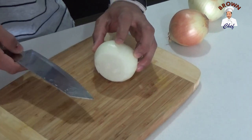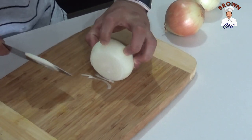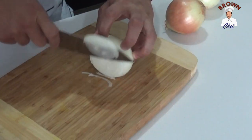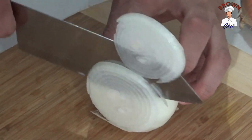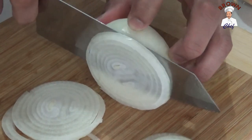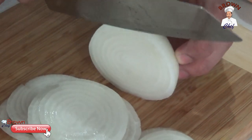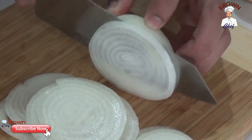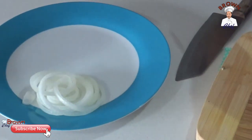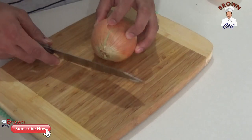For onion rings, the size is up to you — I'm going to make really thin ones. Make sure you hold your onion with all five fingers like that and just cut it thinly. You can bring your knife towards you or push it away from you — there are different ways of cutting. This is good for salads or garnishing your meals.